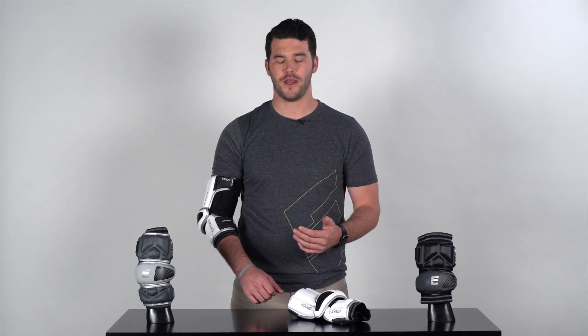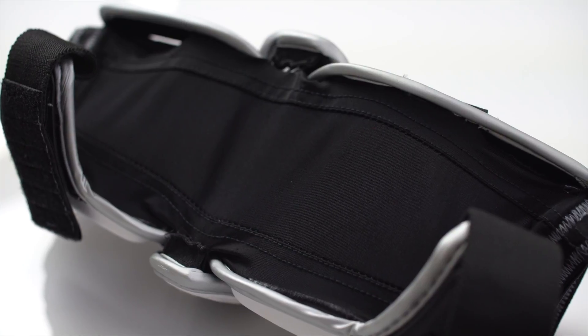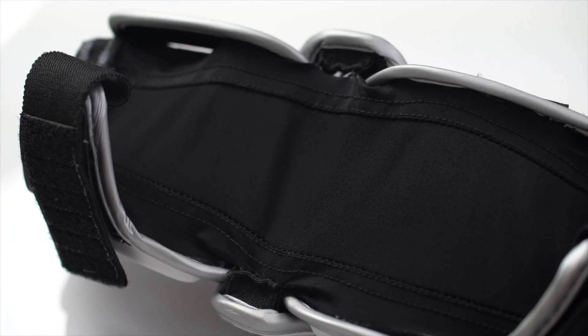Across our whole line of Integra elbow protection, you'll notice we have a one-piece sleeve, and the ends utilize a little bit of a tacky material to minimize slippage and keep them in place on your elbow.